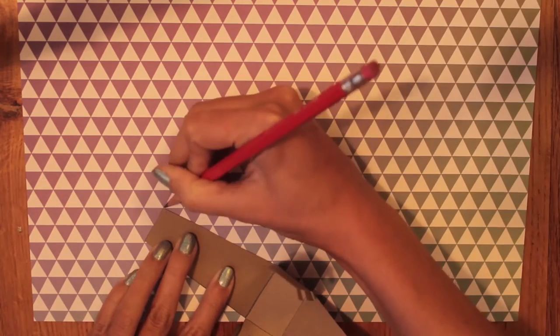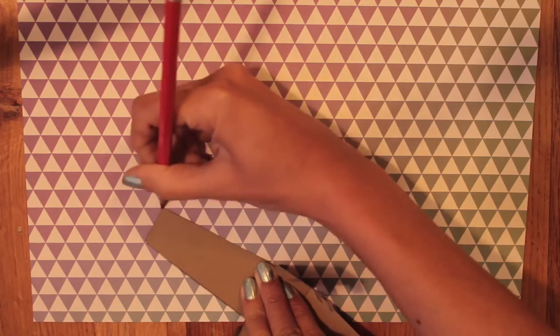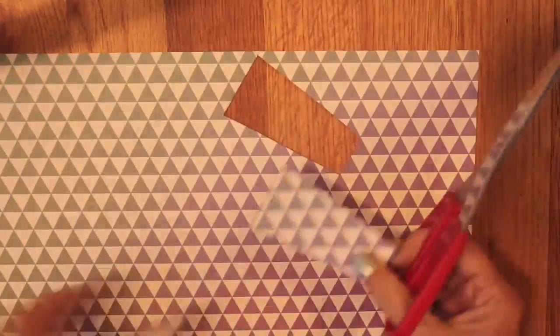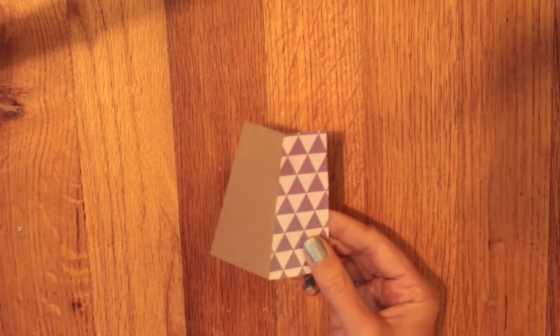Now I want to use an accent color of paper on the vase, so I'm going to trace each of the sides with the accent paper and then glue them on. I'm going to repeat that with the card piece also.